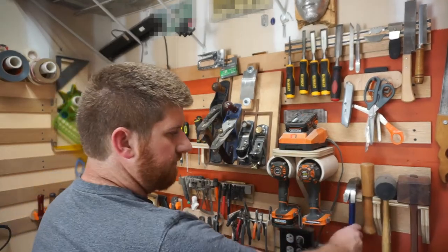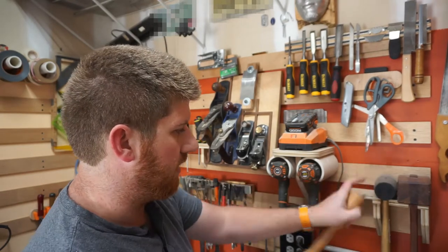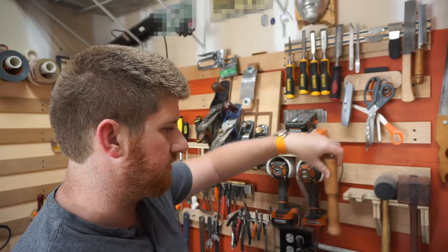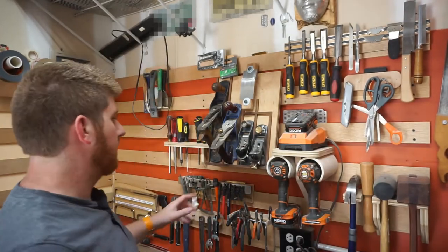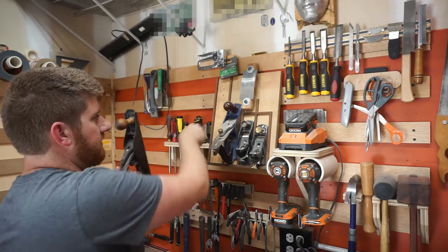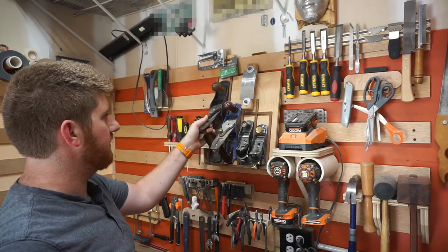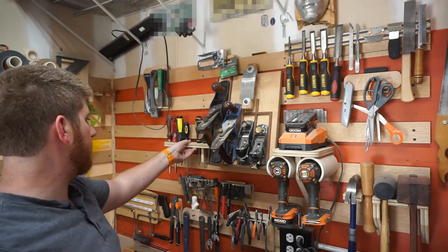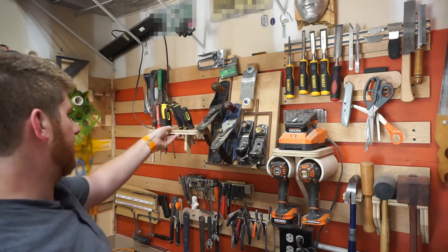I have hammers and mallets over here — just simple cutouts, just drill the hole and then cuts along either side to allow it to fit in, nothing too fancy. The planes — I have these channels here with a couple of magnets. It rests on the bottom and the magnets just give it a little extra security to keep it from tipping backward. Screwdrivers are pretty easy: a couple of holes on the top of a piece of wood allow them to stick through.